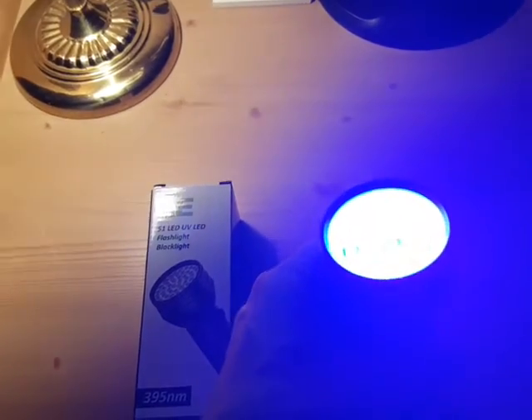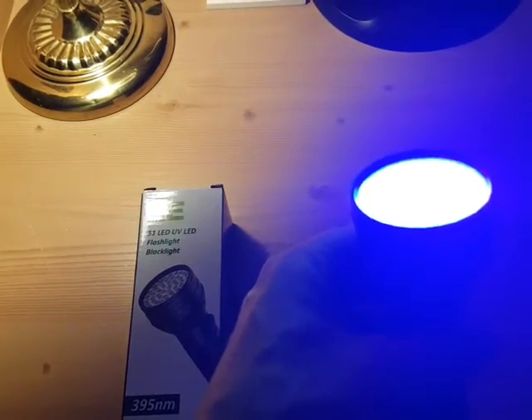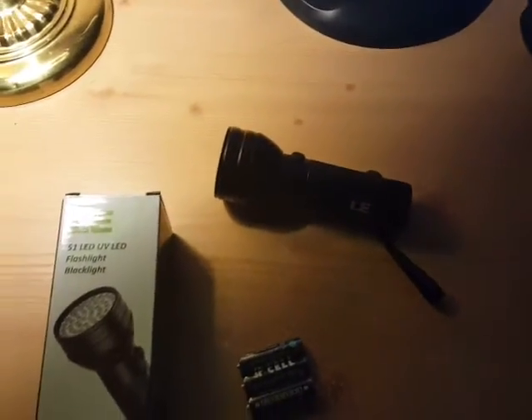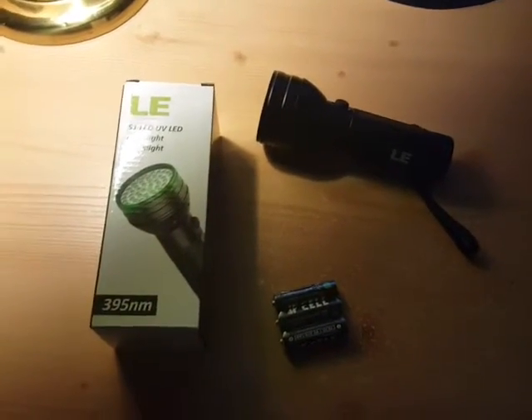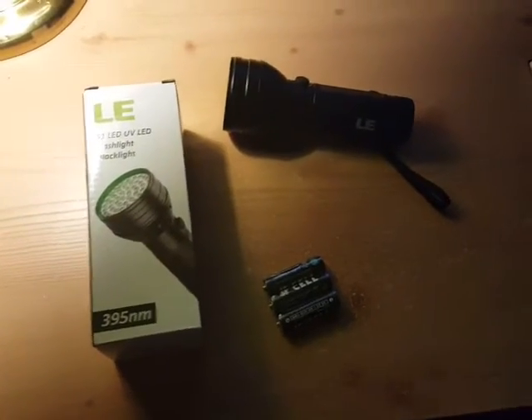That's the light right there, and you can see it's really bright. It's UV, so you do not want to look at it directly or shine it into any pet's eyes or anything like that, because it could do damage to your eyes. You should probably wear some sort of safety glasses with it.